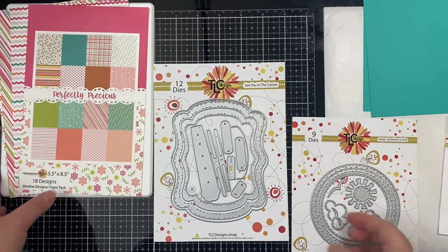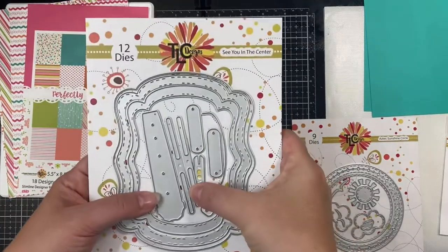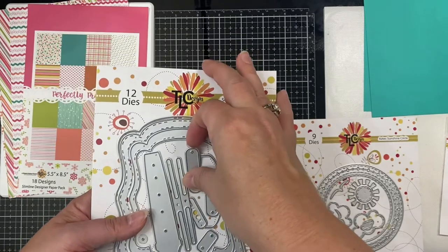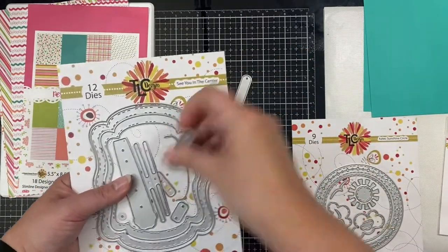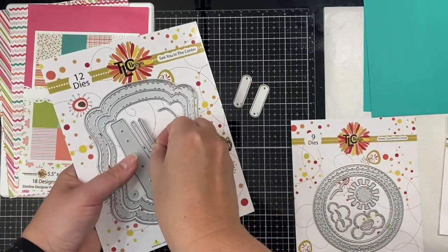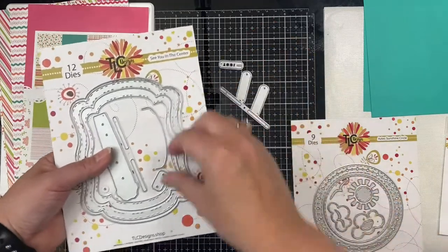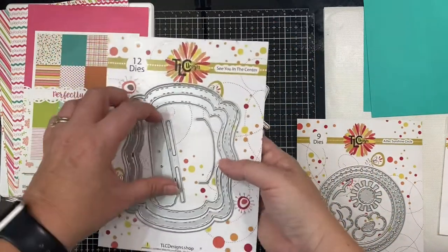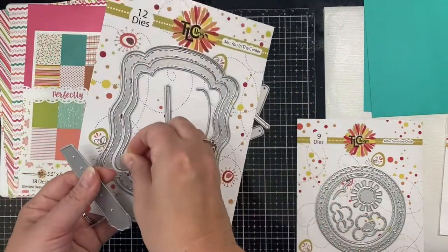This is the See You in the Center die set that comes with the interactive pieces here in the middle, which is what I'll be using for this card. I'm going to go ahead and remove the pieces that I need. There are two long skinny pieces — one is slightly longer than the other and you'll only need one, so pick whichever one works best for your project. I'm going to use the shorter one because I'm fitting the interactive part inside of the circle from the other die set.